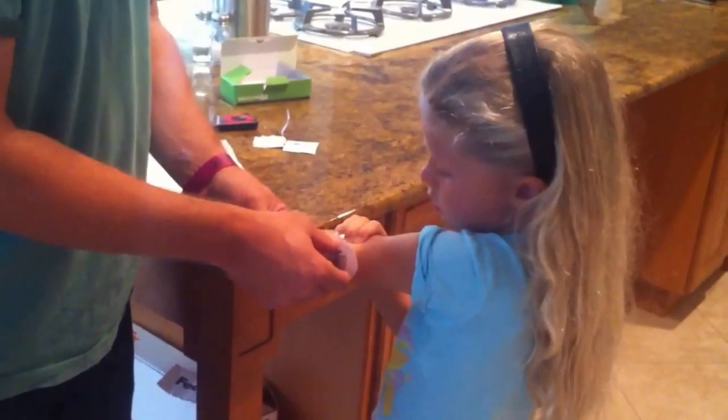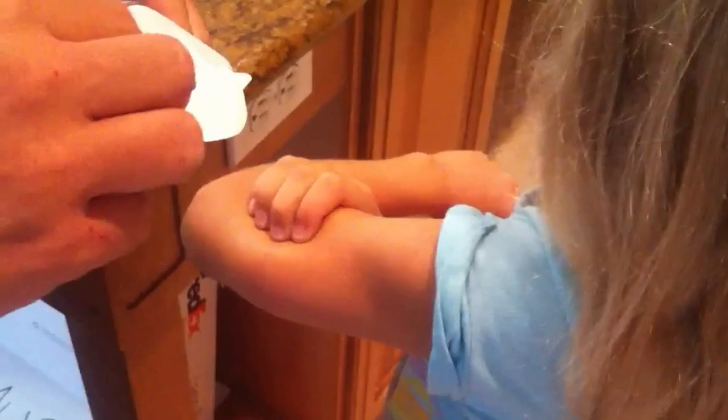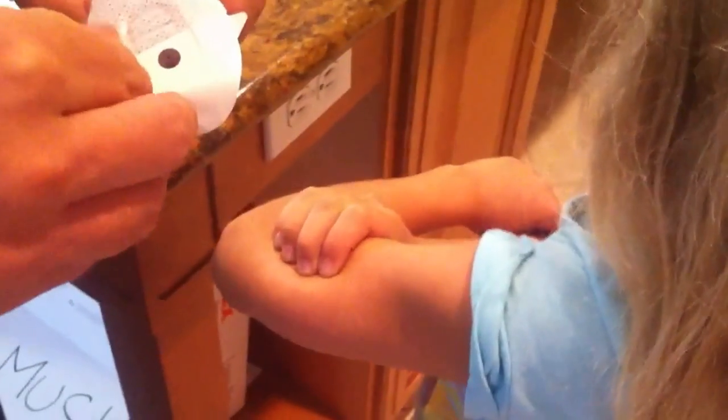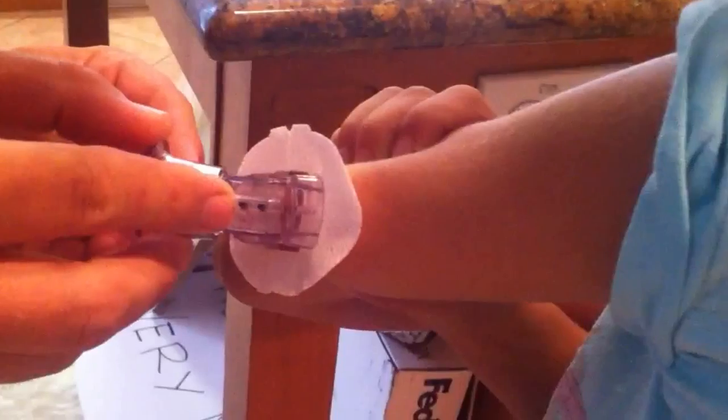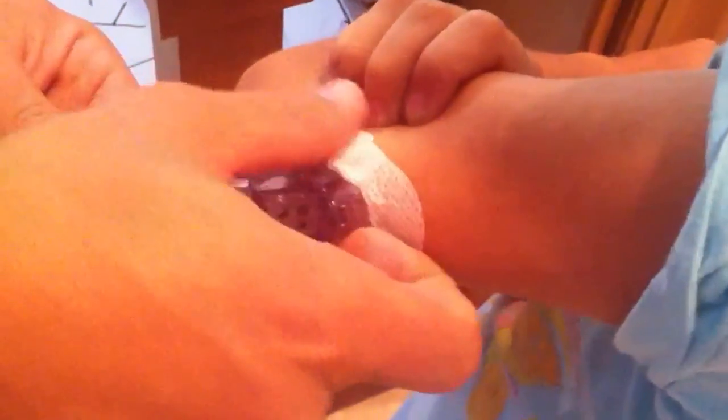Right there. Is that good? Okay, here we go. See the tricky part? I want to go higher. So what are you going to do, Daddy? First you've got to get it attached because it will stay on her for a week.